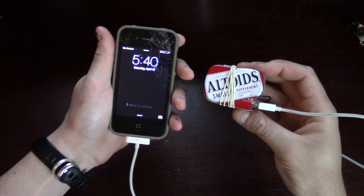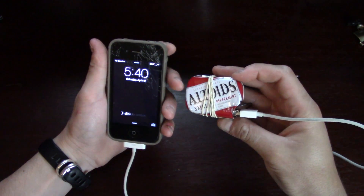That is the Altoids mini phone charger. As you can see, it's much, much smaller than a normal Altoids tin. If you like this video, please be sure to subscribe to our channel, like the video, and share it with your friends. If you have any questions, post them in the comments below and I'll answer any questions you have on making these. Thanks for watching and see you later.